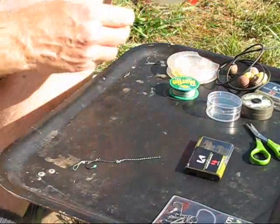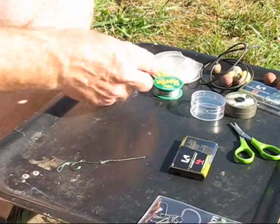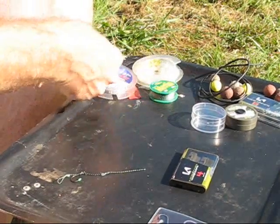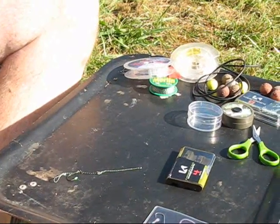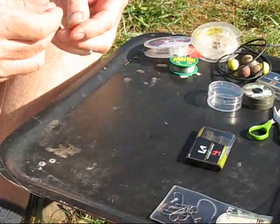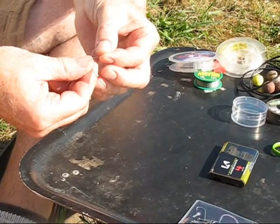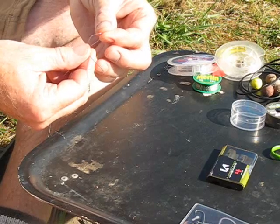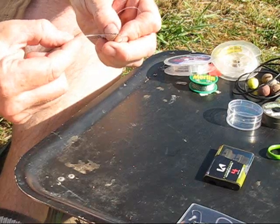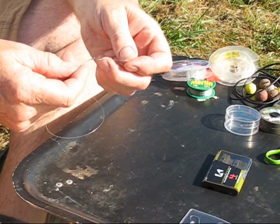What I'm going to do is take some of the 19 pound fluorocarbon — about 15 inches. I'll pass it through the first loop I've created and then back through the second loop, like so.